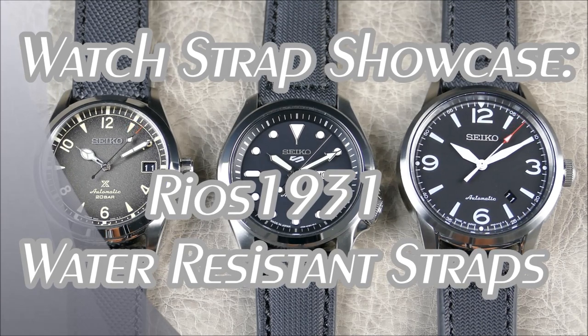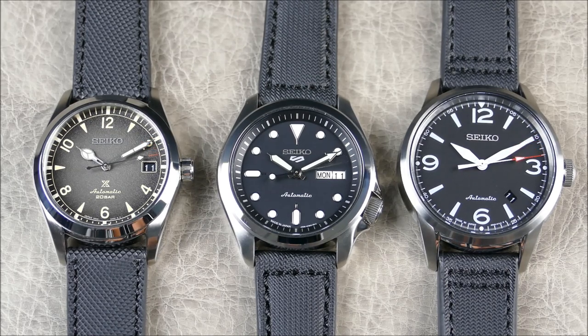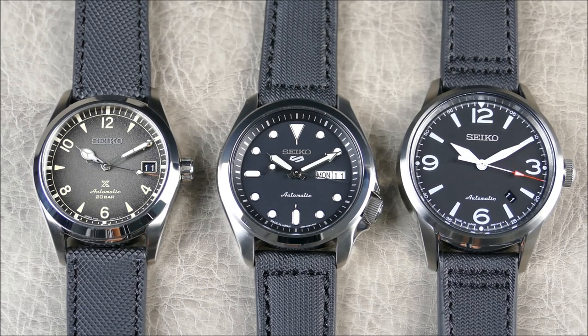Welcome to another episode of On the Wrist from Off the Cuff. Today we have a really cool review from the brand Rios 1931 — essentially a high-quality watch strap manufacturer out of Germany. I'm going to highlight three different straps from them, basically a selection of their water-resistant synthetic straps.